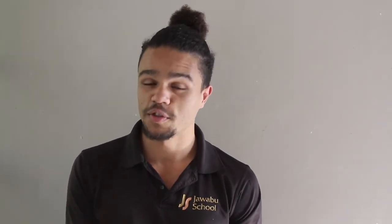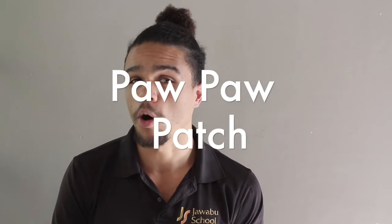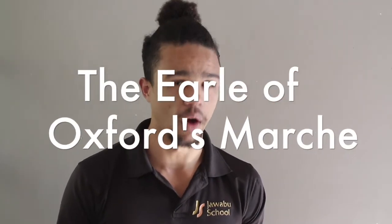Hi, Grade 3s. Welcome back. Today we're not learning any new pieces. I just want you to be aware of what I'm expecting from you for this end of term performance. So far, the second half of term, we've done only two pieces — Pawpaw Patch and the Earl of Oxford's March. And all I'm expecting to hear from you is those two pieces.